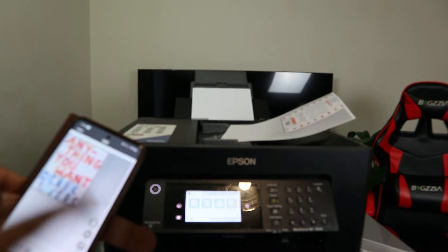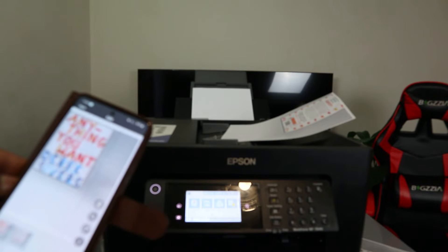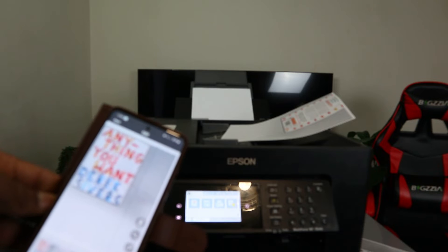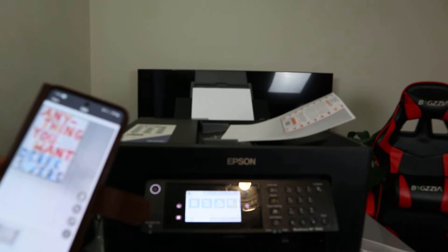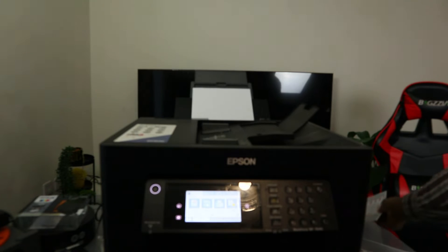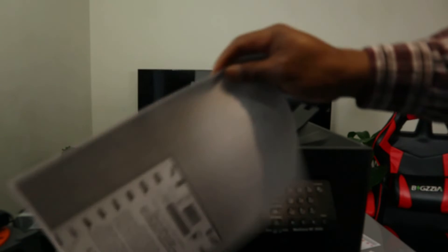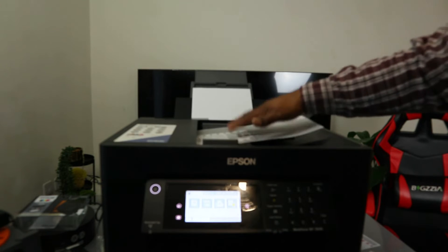You can also print this document if you want to print it out — select print. If you want to scan more, you need to select add scan. Right now only one document is scanned, but if you want to add more, click add. For example, if you want to scan another document — let's say a one-sided black and white scan — select okay.